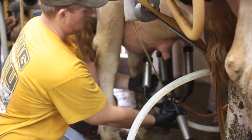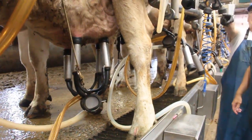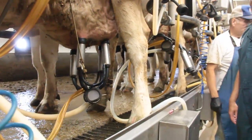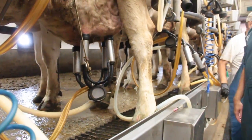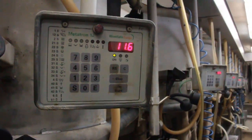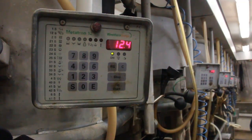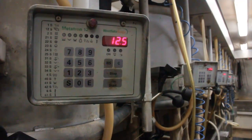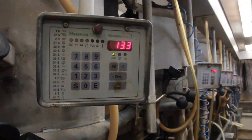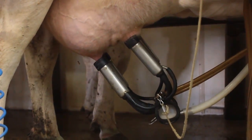From the time we stimulate the cow to when we attach the unit, we would like 90 seconds. That will allow her enough time to be stimulated, allow oxytocin to be released from her brain, and allow for milk letdown. The better we have stimulated the cow, the quicker she will milk out, and that's what we're after — we want to minimize unit-on time. Some software programs look at how much milk has come out in the first two minutes; we usually want to target 50% of her milk in two minutes on a 3X herd. On a 2X herd it's a little longer, because they're milking a little more per milking.